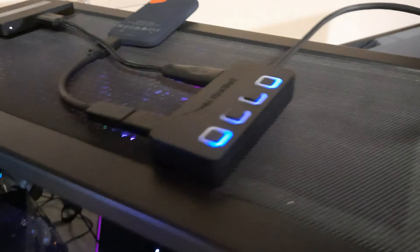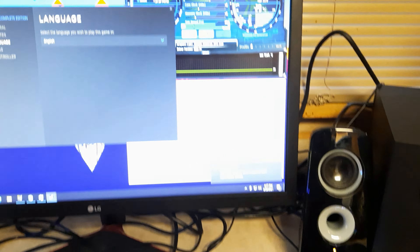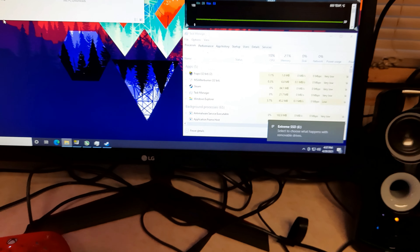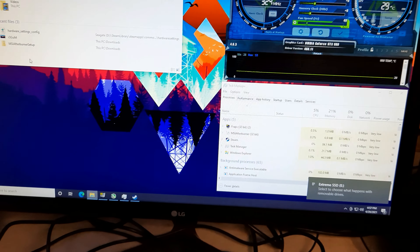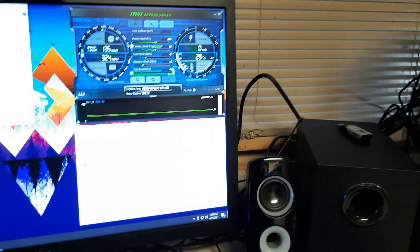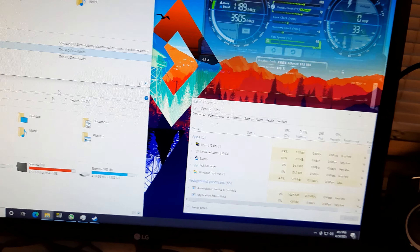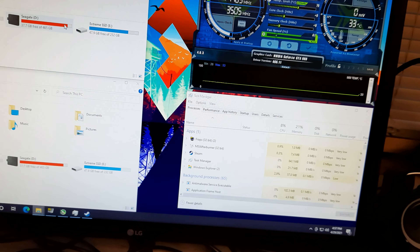I'm hooking up my SanDisk 250 gigabyte SSD — it's USB Type-C, so that's a lot faster than USB 3. Giving both of them power. Didn't make a noise but there we go. Let's just do a quick transfer and see the speed. I'm on a 1080p 144Hz monitor with an i5 9600K and a 980.